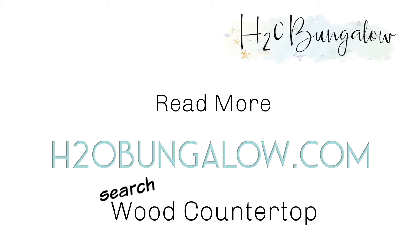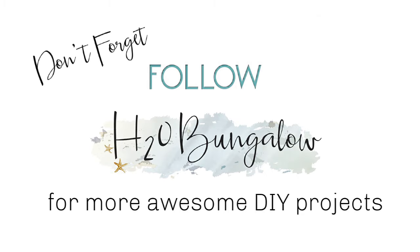When the time comes, we'll clean it and degrease it well, sand the top lightly, tape off the areas, and simply put on another coat of water lock right over the old one. You can find the complete set of instructions and the supplies I used in my blog post at H2OBungalow.com.